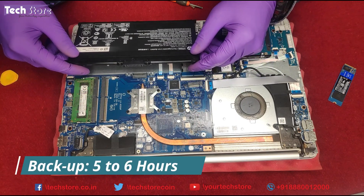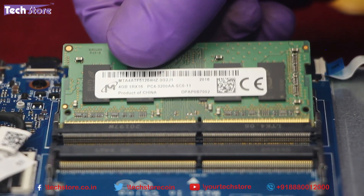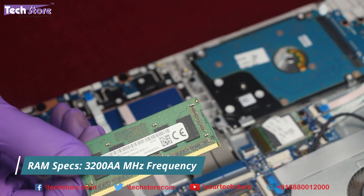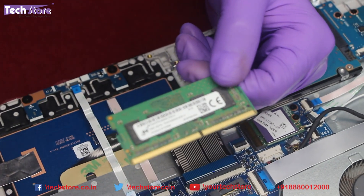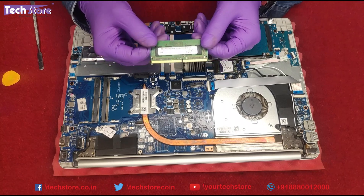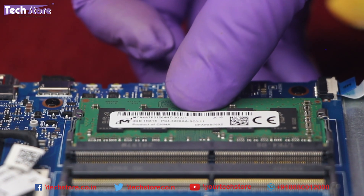Coming to the RAM, you just need to use your two thumb fingers to release the existing RAM — remove it like this. You can use a 3200MHz RAM, or a 3000MHz or 2666MHz DDR4 low-voltage stick in 4GB, 8GB, or 16GB. With 16GB plus 16GB, it can be upgraded to a total of 32GB RAM. Just insert it like this and press from the top — the notches will fit into place.